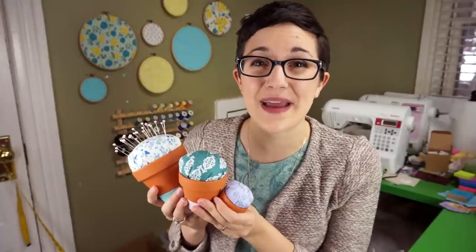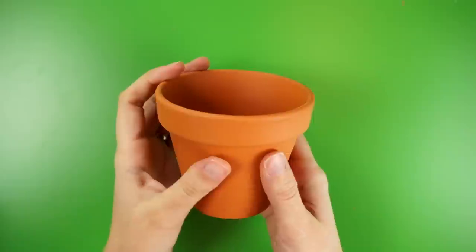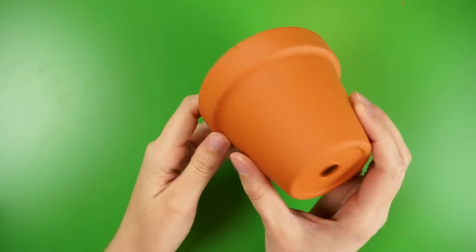These pin cushions are really quick and simple to make and they can be easily customized to fit your style. I started off with a plain clay flower pot from the craft store and the first step is to paint or decorate it however you'd like.